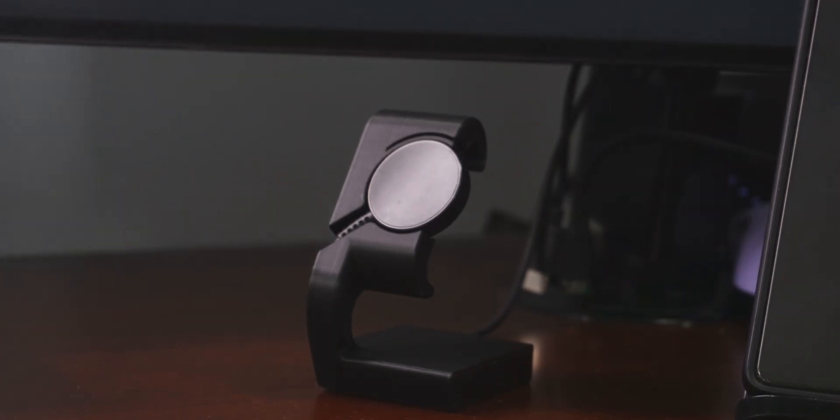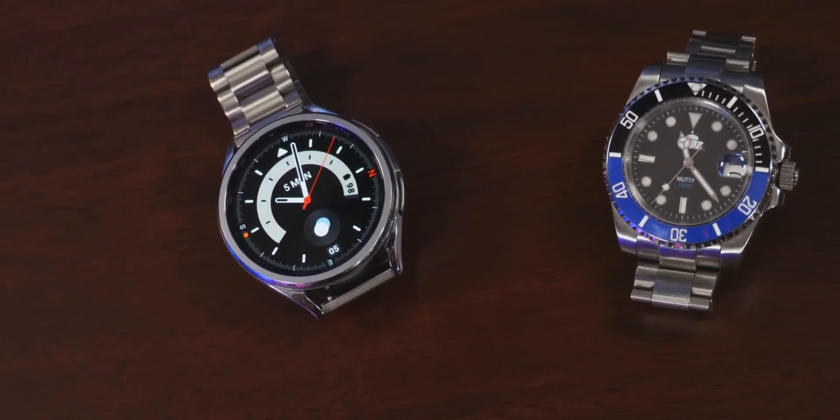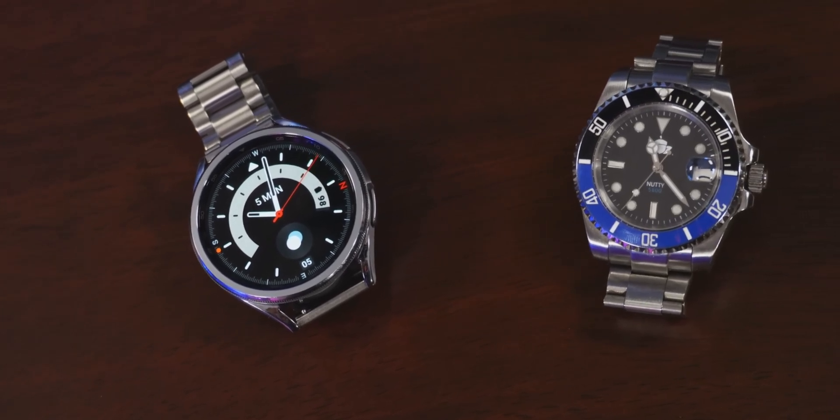I got my first smartwatch recently and it's been a lot of fun. I like this one because it looks swaggy like a regular watch, but it doesn't make me do circle geometry every time I want to know what time it is. This is the Galaxy Watch 6 Classic, by the way, and I've never owned a smartwatch before.